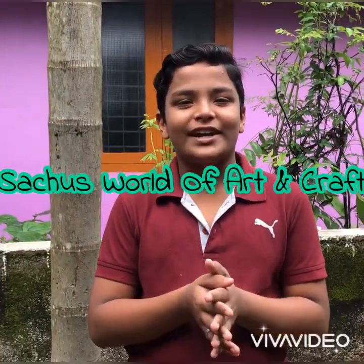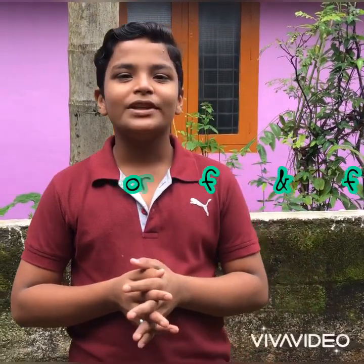Hi friends, such is the world of art. I am going to show you a mini bottle.